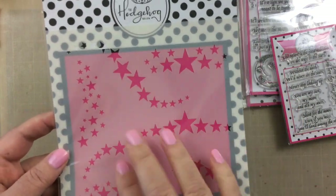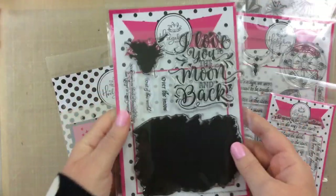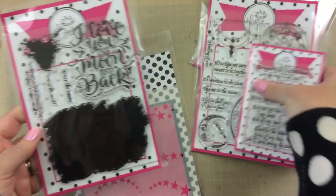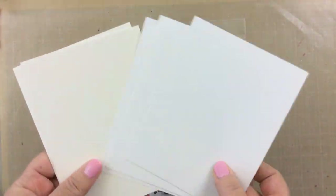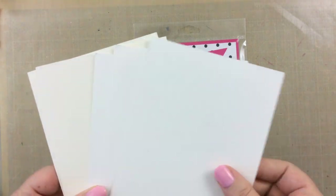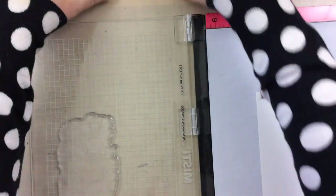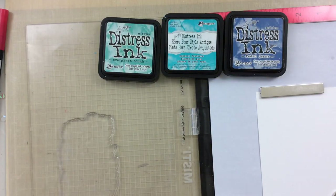There are lots of little stars that you can use, and today we're going to use the stencil along with this beautiful set. I'm going to show you five ways to get a perfect watercolor background. I have here some different kinds of paper: watercolor paper, Bristol, and Neenah Solar White, and I'll be letting you know which one I'm using for which.